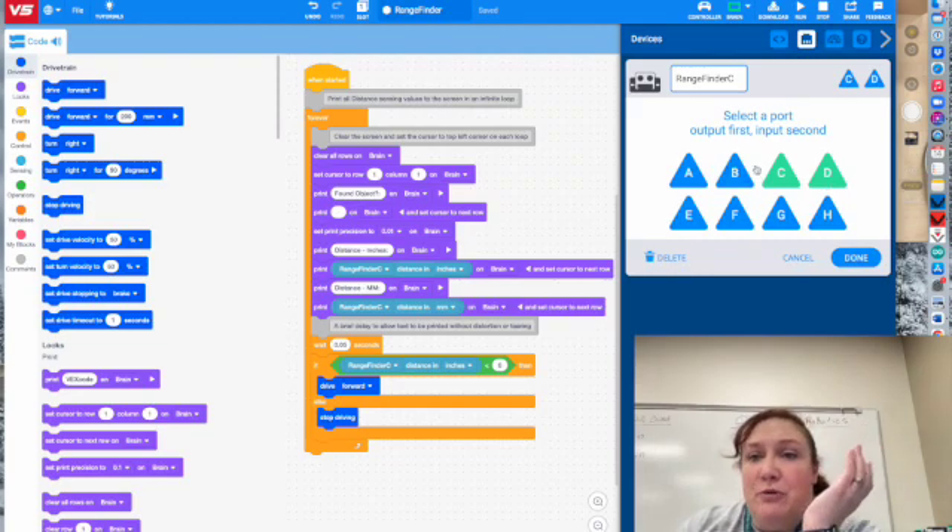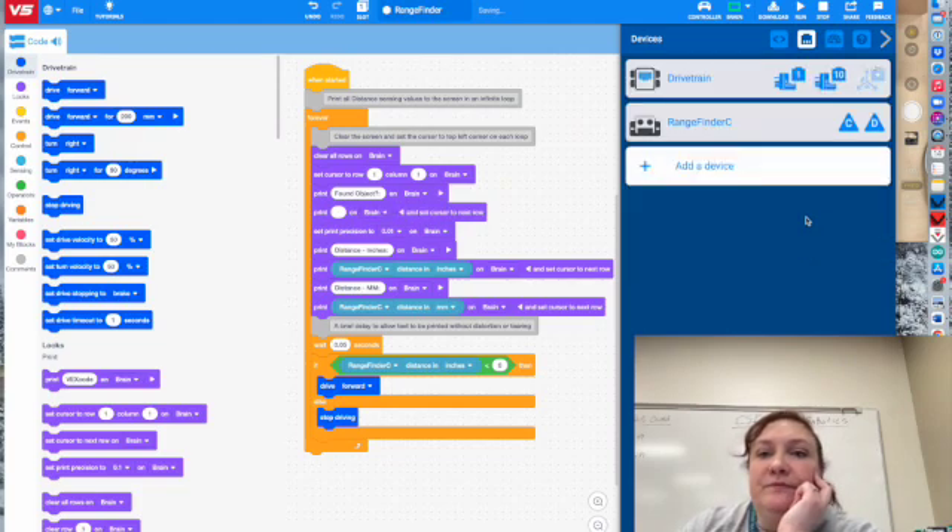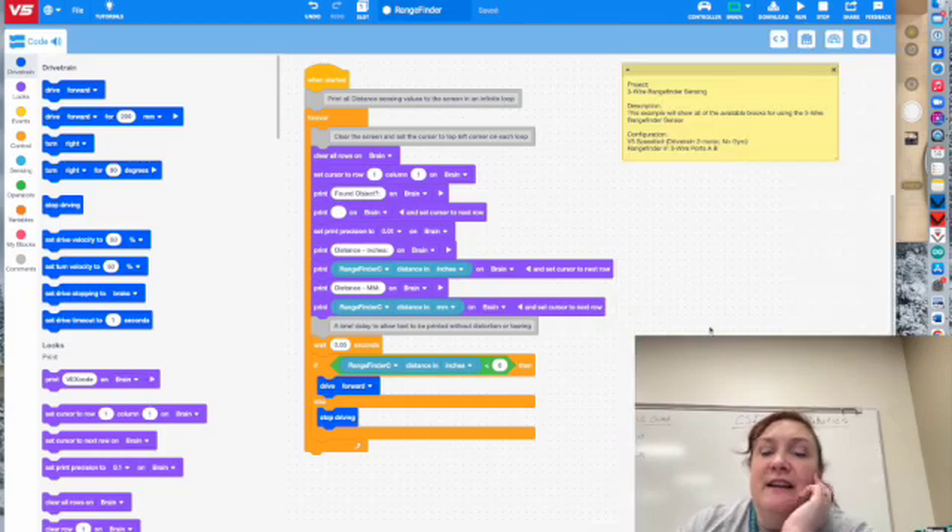It doesn't matter where you put them — they just have to be two ports together to make this work so that you can actually get your rangefinder to read correctly.